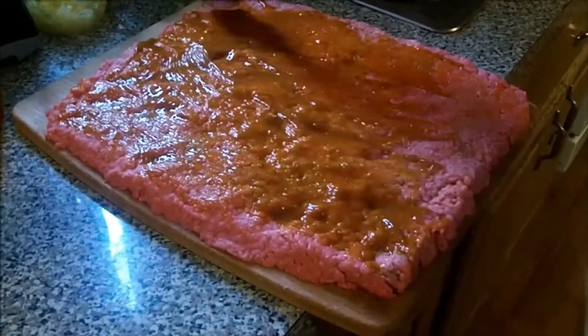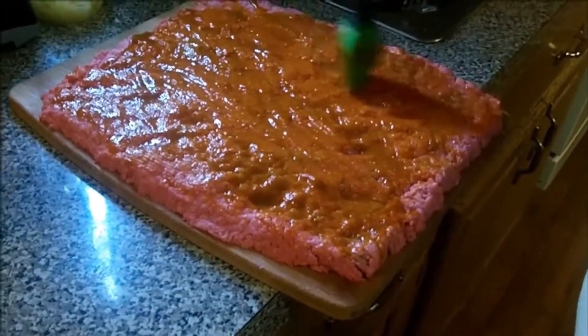You can use a marinara, barbecue, ketchup — whatever you've got that you want to use. Just be sure you get it all over there real good. Slather her up.